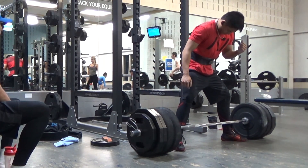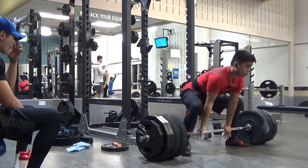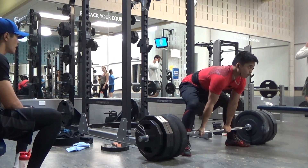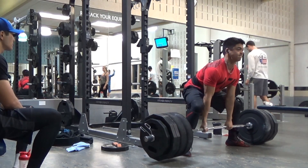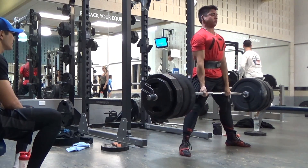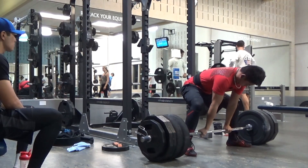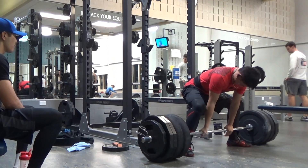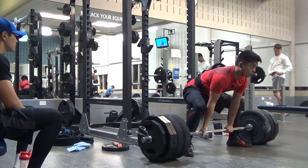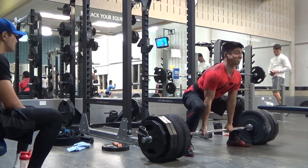What was on the menu for this day was three doubles with 475. If I get two doubles with 500, I would have caught up to the volume that my conventional got up to before I tweaked my back. These doubles felt very slow today, to be honest.